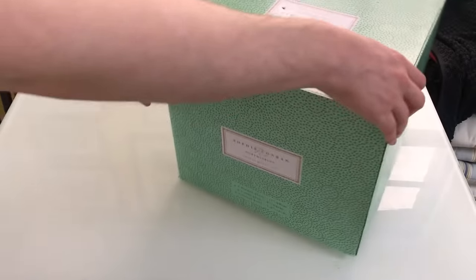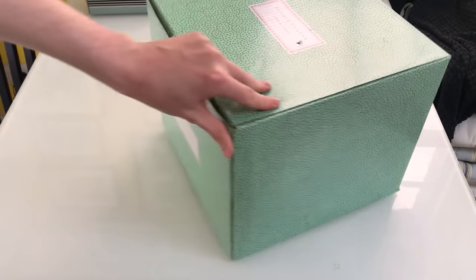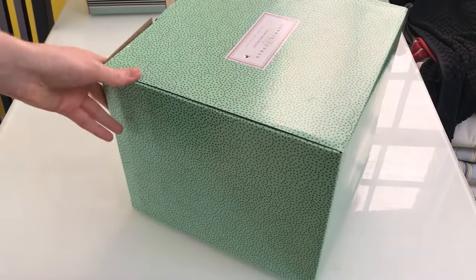The box, as you can see, is pretty plain and simple. It's got a nice little pattern on it and then just the logo here.